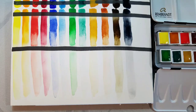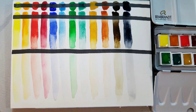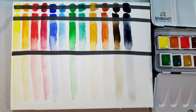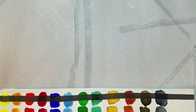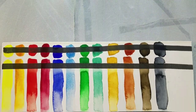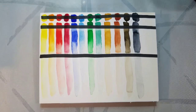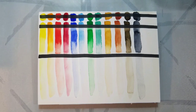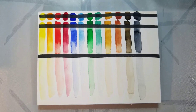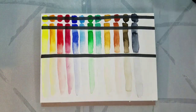Here we have a lineup of 12 vibrant colors still wet — we're going to give them a chance to dry and check back in on them. If you enjoy reviews like this one, you can support the work I'm doing over on Patreon at patreon.com/nattosoup. All of the products for my reviews are purchased out of pocket out of my own money unless otherwise disclosed, and this set was purchased out of pocket. If you enjoy tutorials or reviews like this one, consider supporting me over on Patreon.